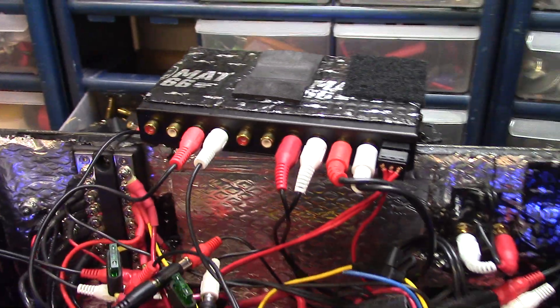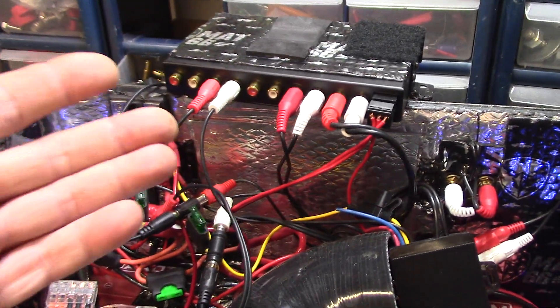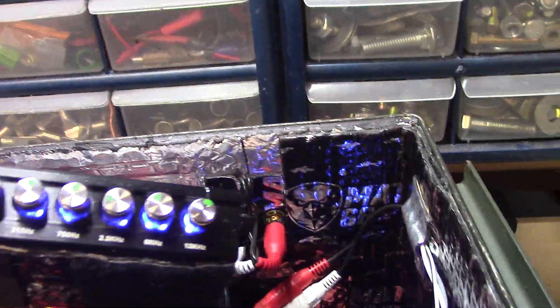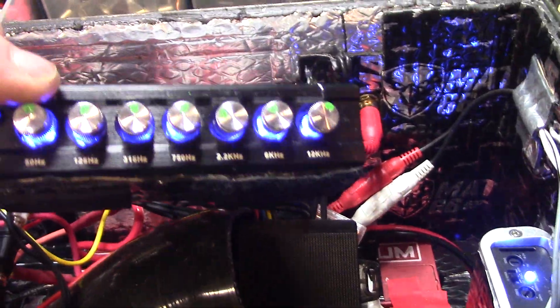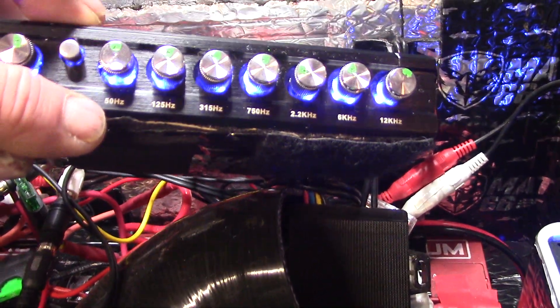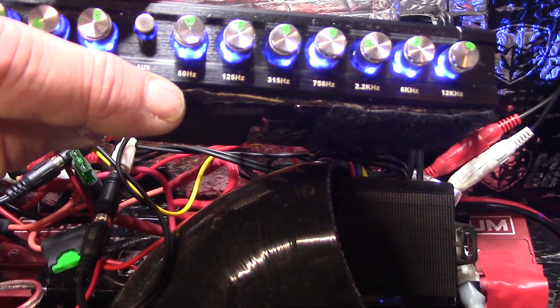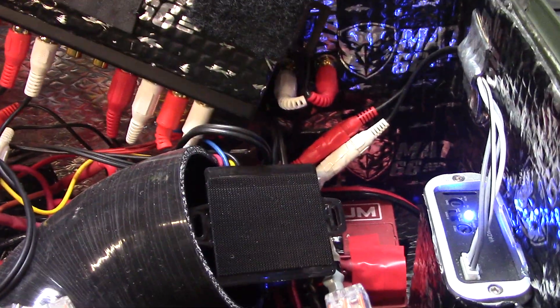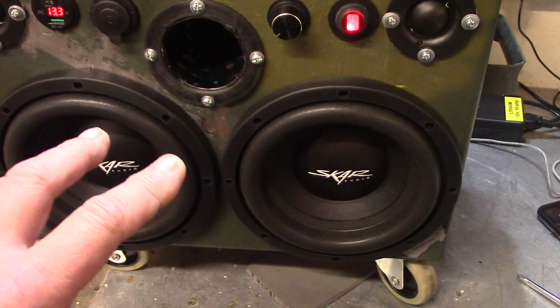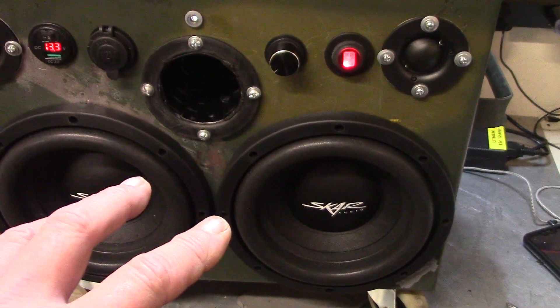What are your thoughts? Do they make such an animal? The other option would be to get an equalizer with more bandwidth and more tone controls. I can't find anything that goes lower than 50 Hz. This box is tuned to around 30 Hz, but it'll go even lower, and I just want a little bit more control over the really deep low end.